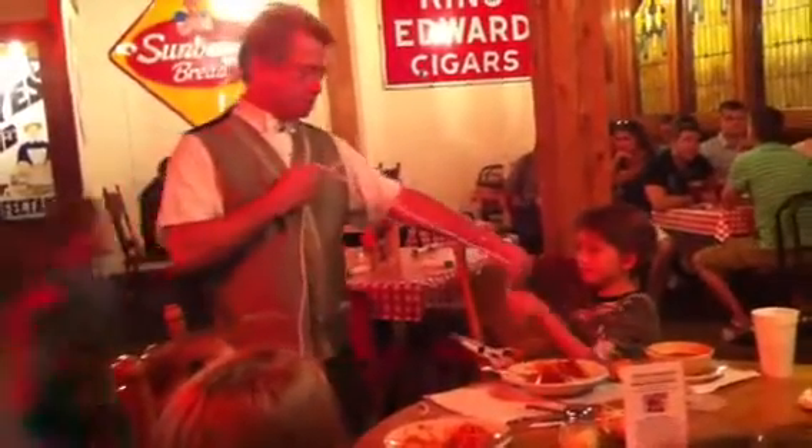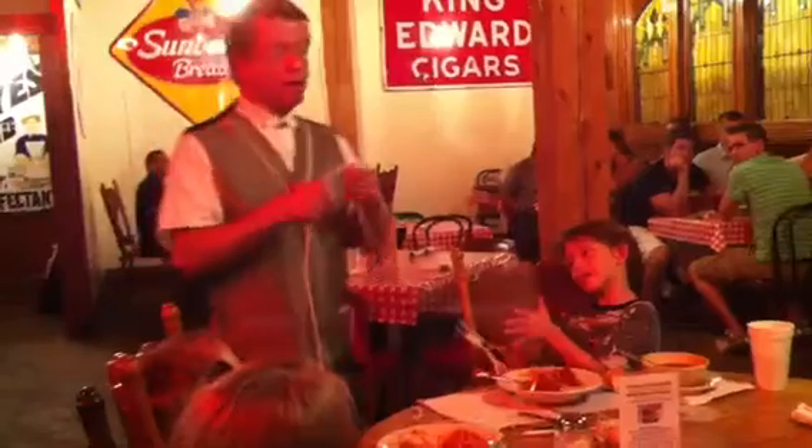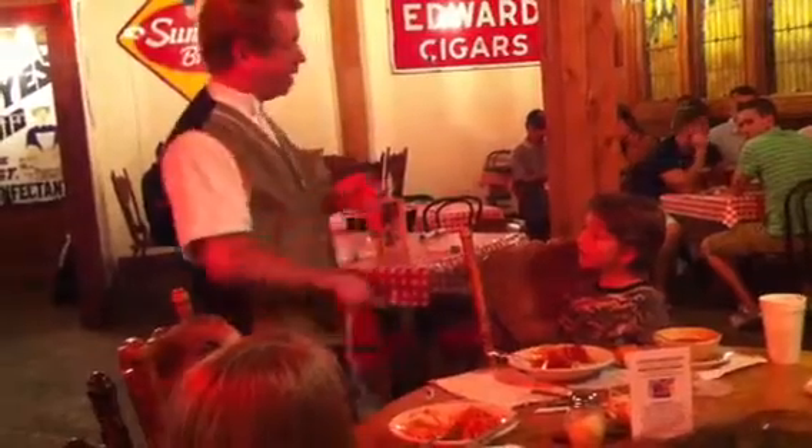Hold on to the end. Everybody watch the knot. Let go now. A lot of people think it's a trick knot. That's why I always like to untie it so everybody can see it's a real knot.